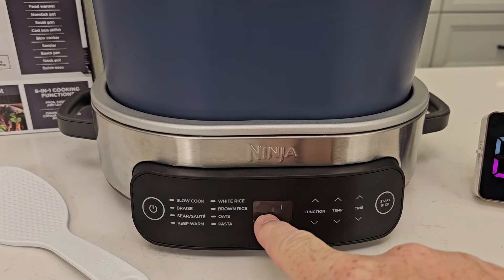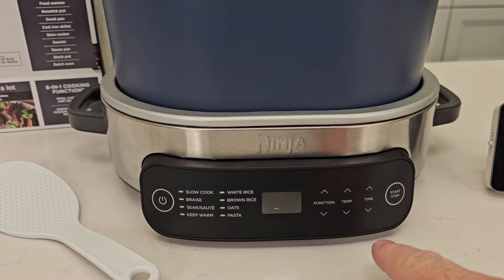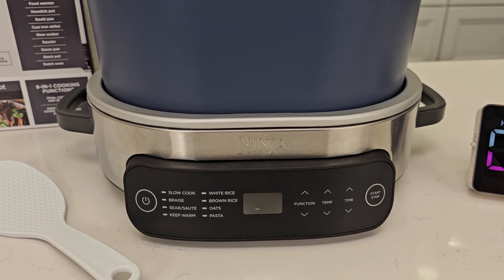When you're cooking rice, brown rice, or oats, it's just going to be going around — you can't select temperature and time with it. So it is going to beep at us to let us know when it's done.